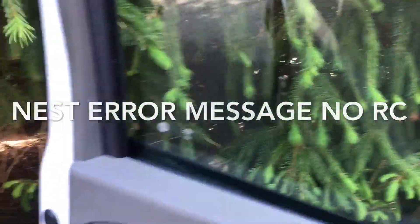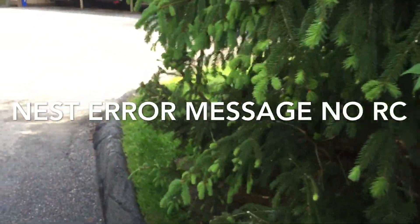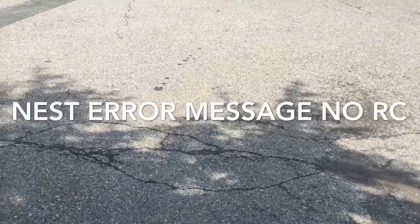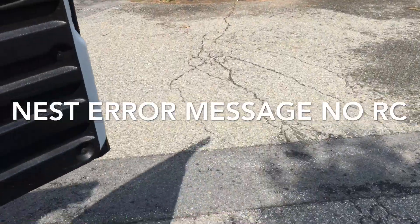Hi guys, I'm at a call that says no AC, condensate line leaking. So I don't know if it's in the attic, the basement, or what, but we'll go inside and check it out. See what's going on.